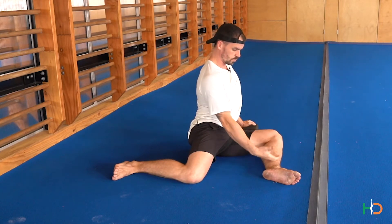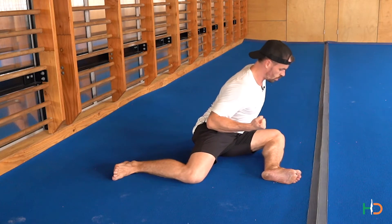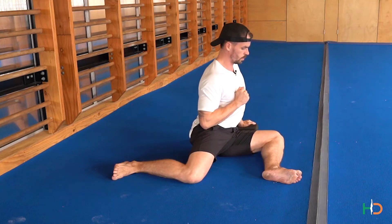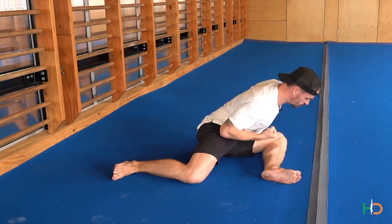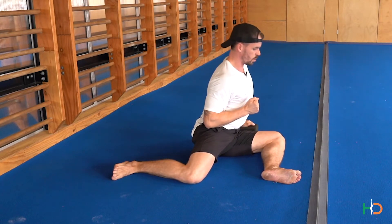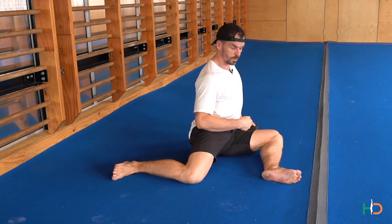Go down again — squeeze the inside, you can see really squeezing that inside, lower yourself down, then push the knee down to bring you back up. One more: pull yourself down into that lowest position, push the knee down to bring you all the way back up. We don't completely relax at the top — keep tension in the body.